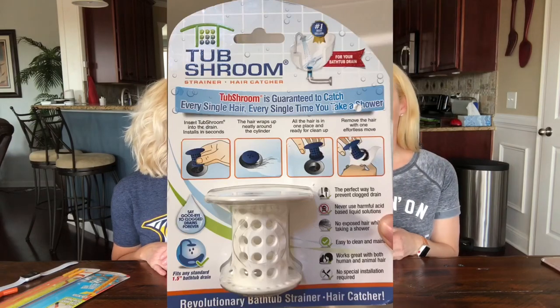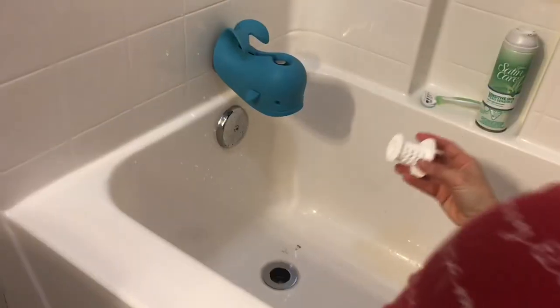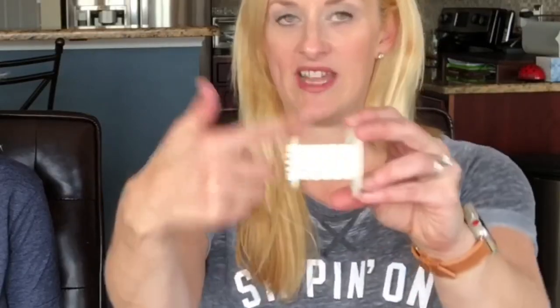The first item Rachel put in her tub back in December — it's called the TubShroom. She put it in her daughter's drain. Her daughter has a massive head of curly, thick hair and she wouldn't tell them when the tub was draining slowly. There'd be a ring around the tub. The premise is that water spins down the drain and the hair wraps around the TubShroom.